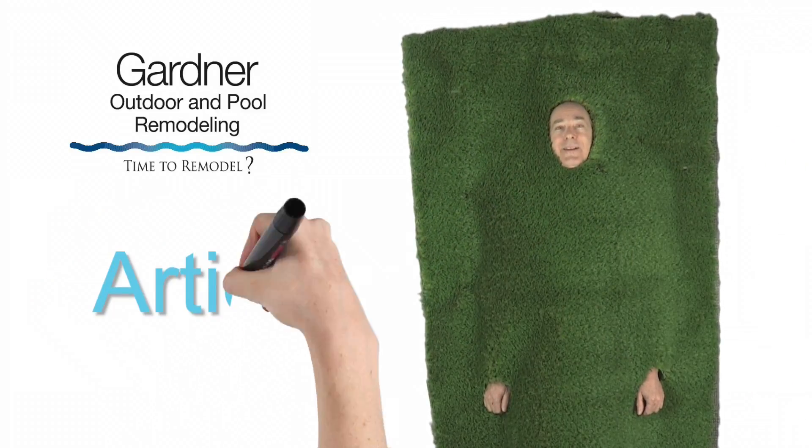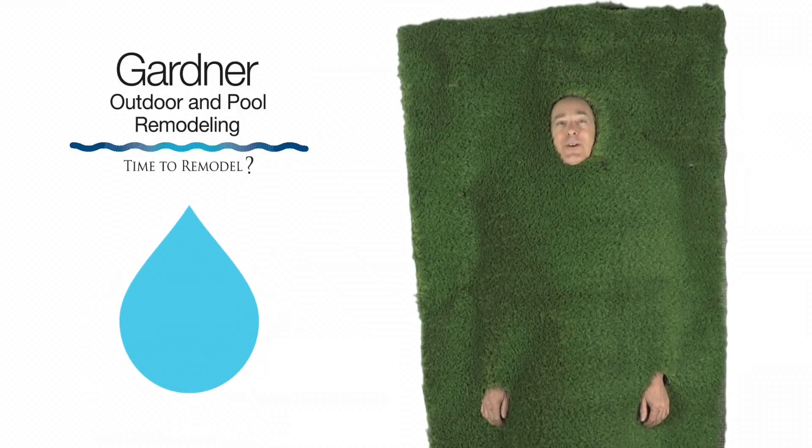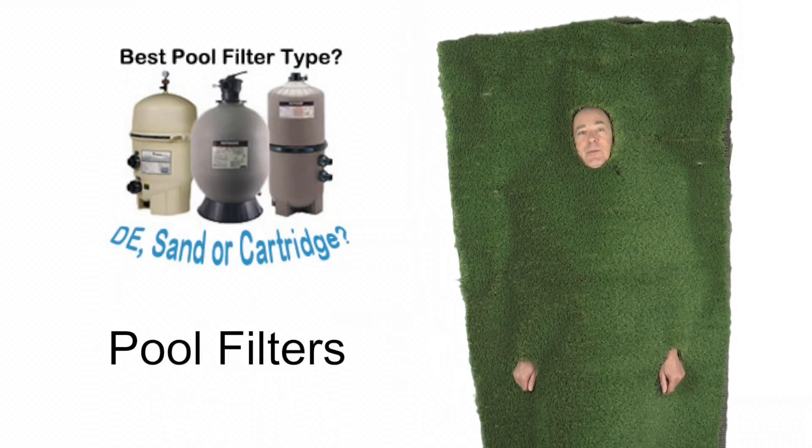Hi, I'm Artie, the Artificial Grass Guy. Thanks for watching today's video from Gardner Outdoor and Remodeling's Water Saving Tips. Today's topic is about filters for your pool.